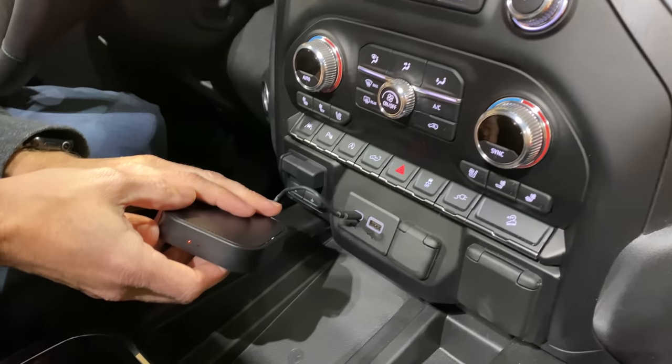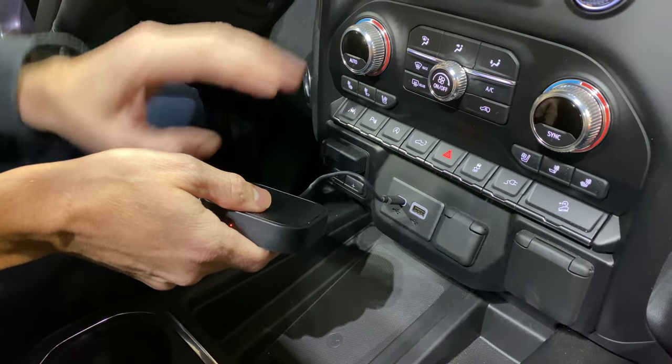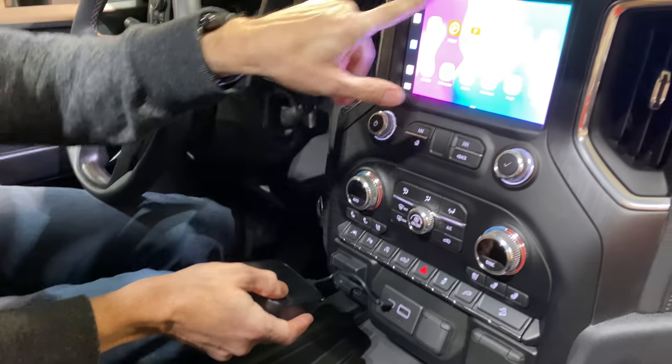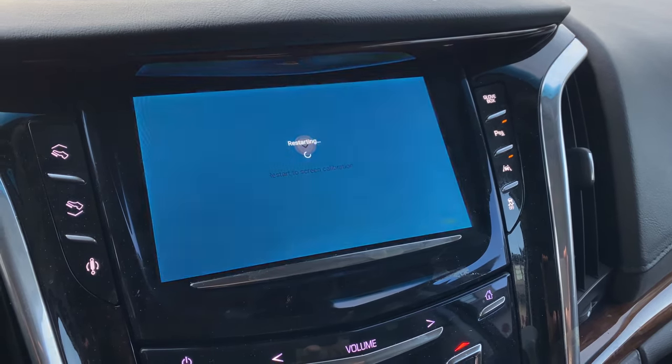When you plug it in, it takes about 20 to 30 seconds the first time to load up. If you leave it plugged in and it continues to get power, it'll be available within seconds once you turn on your vehicle. Part of the reason for longer boot time is it has to calibrate to the screen resolution you're hooking up to. When I plugged it into my wife's Cadillac Escalade, it had to restart, reload, and optimize for a lower resolution screen because it's an older vehicle.